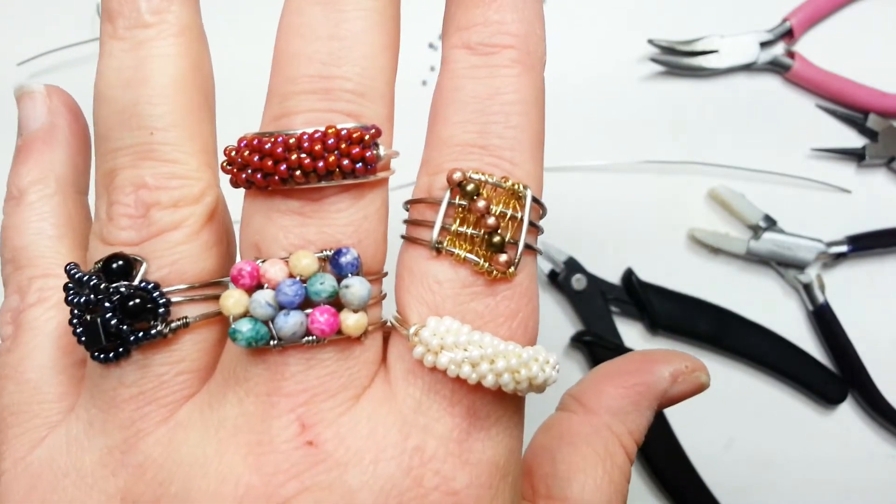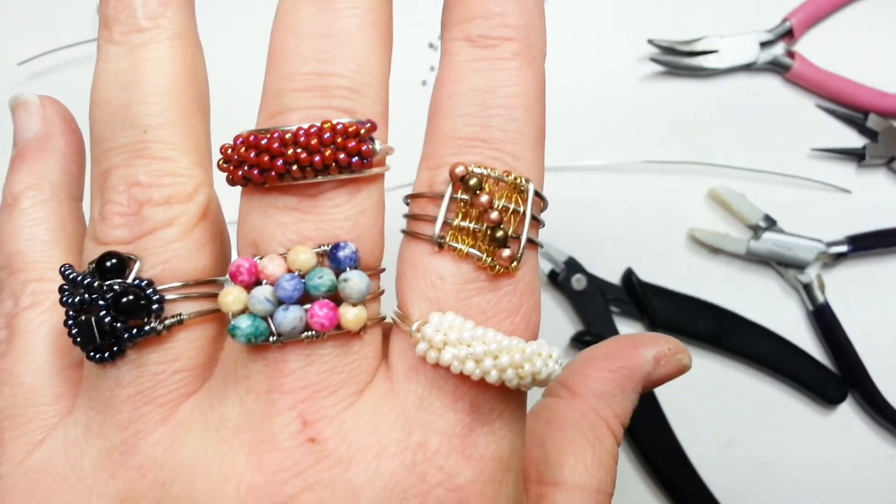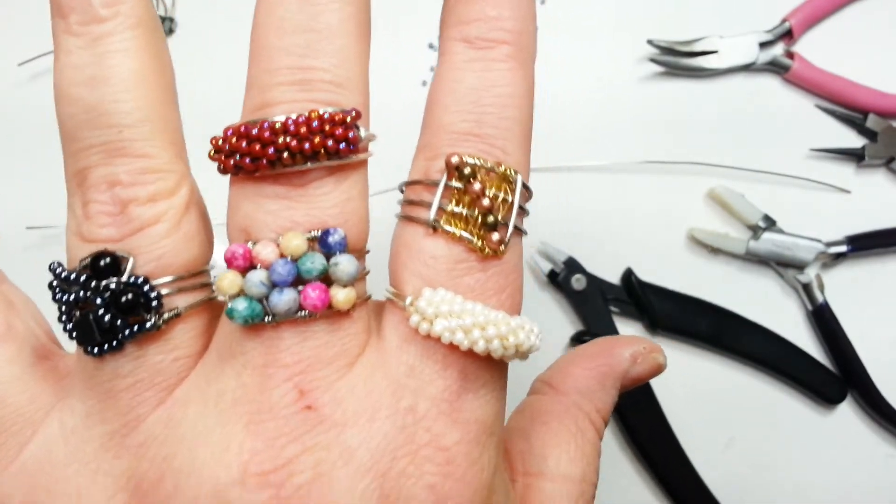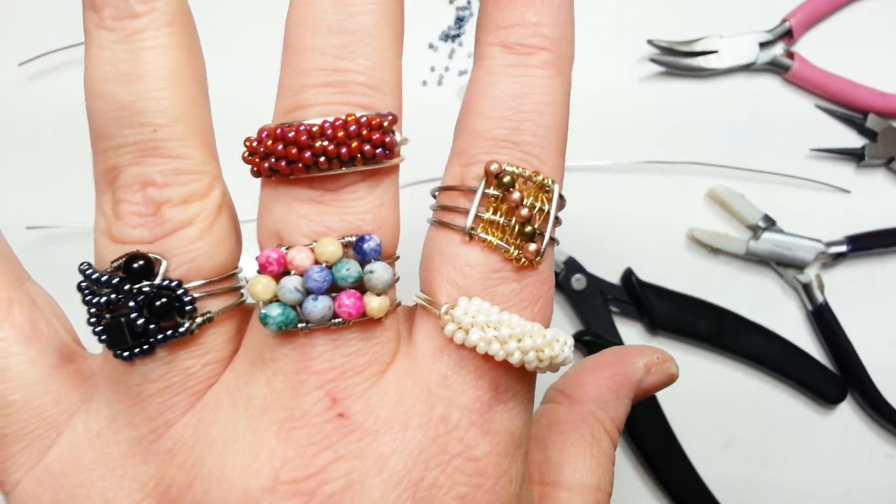These are some fun quickie rings that I just love. They can go with any outfit. They're done on the same premise — all of them — they just have different things added, so let me explain what they are.